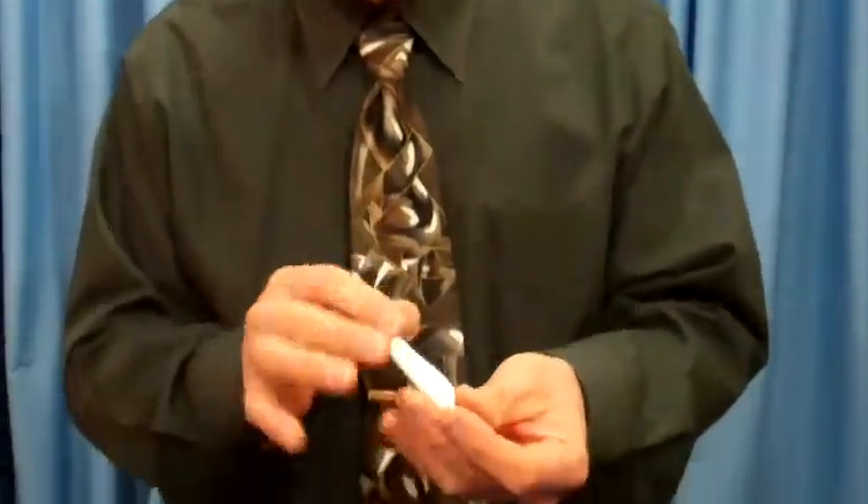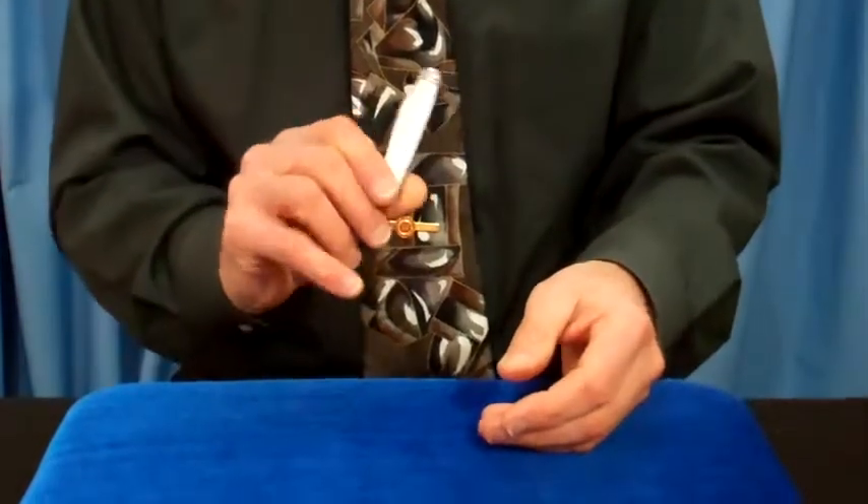The closer you look, the less you see. This is our Inardo Color Changing Knife. A white knife, white on both sides.